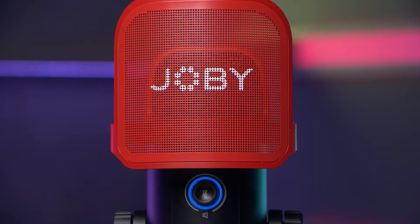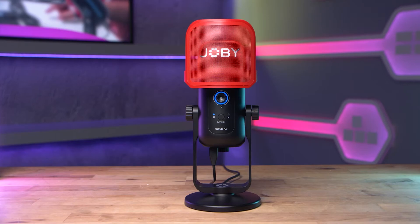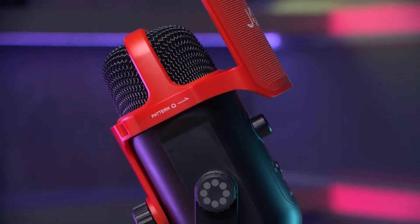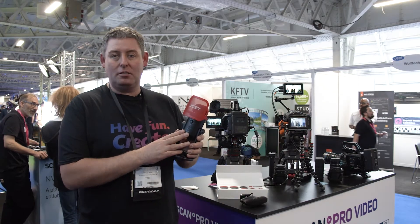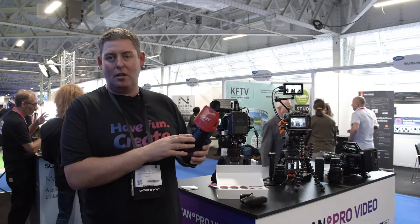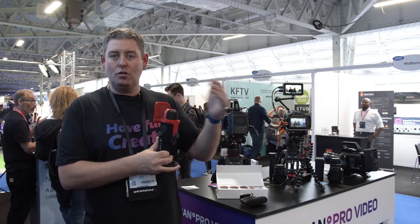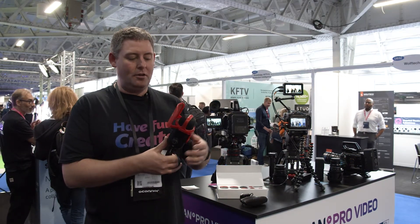Starting first of all with the WaveO Pod — this is an $89.95 podcasting mic, really simple stuff, very straightforward to operate. USB-C connection and comes with multiple cables in the box. You've got two different pickup patterns, so if you're just doing it yourself, you've got a cardioid pattern on the front with a pop filter already built in and in the box. Switch the button and you can then record two-way audio, and you can actually buy an additional pop filter to do that should you wish.